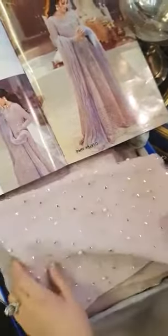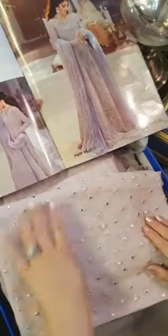Trimonties with glitz and glamour — this is quite evident here. This is the bodice fabric with pearls and panni work all over it.